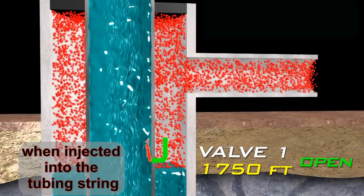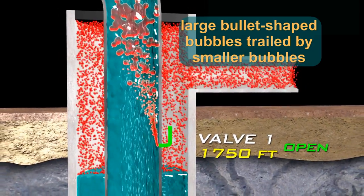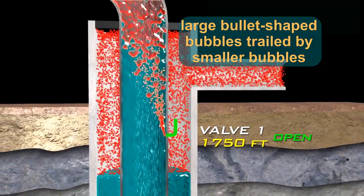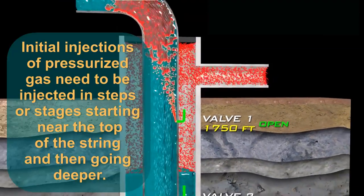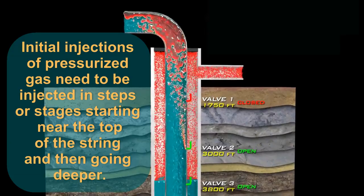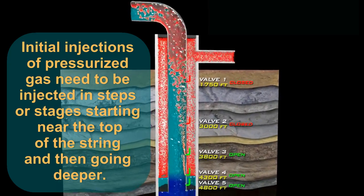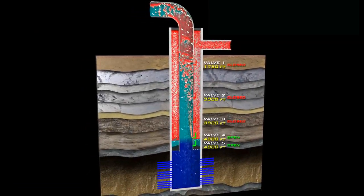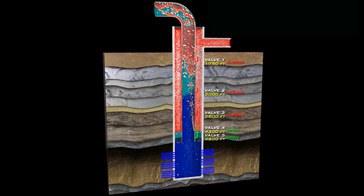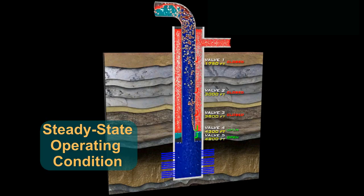When injected into the tubing string, the pressurized gas from the compressor tends to form large, bullet-shaped bubbles that are trailed by smaller bubbles that travel rapidly up the tubing. The initial injections of pressurized gas need to be injected in steps or stages, starting near the top of the string and then going deeper at varying multiple depths until the bottom operating valve nearest the wellbore is opened and all the other unloading valves above it have been closed. Now the well is said to be in steady state operating condition.